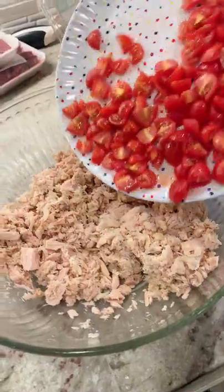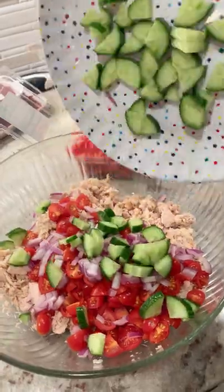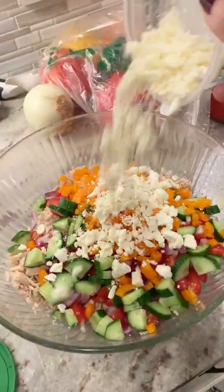I got a request for Mediterranean tuna salad this week — have you guys ever heard of that? I'd never heard of it before. But shout out to the Scadudo family for giving me a challenge. I think it came out awesome.